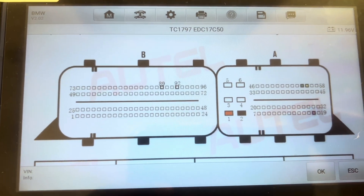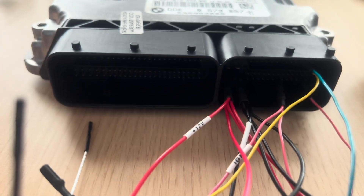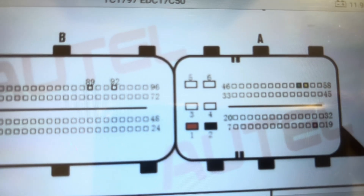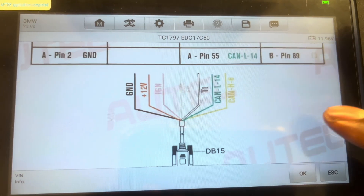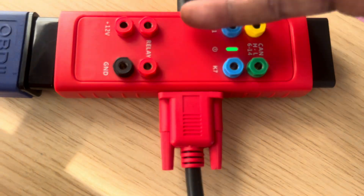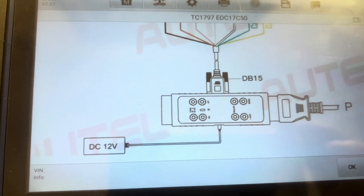We get to the part where we look at the schematic, the diagram — how we connect the GBOX, how we connect our GBOX to the DDE. It's very straightforward, very simple. It's all color coded and all numbered, and you're looking at the pinouts in there. You connect your DB15 cable to your GBOX3 and your power with a wall plug, 12 volts.